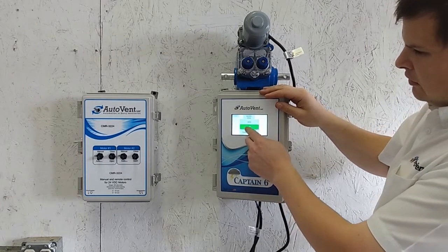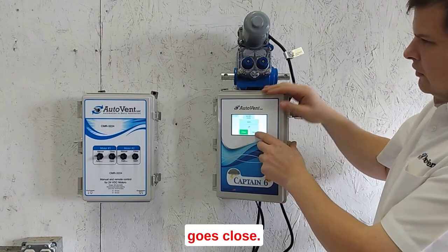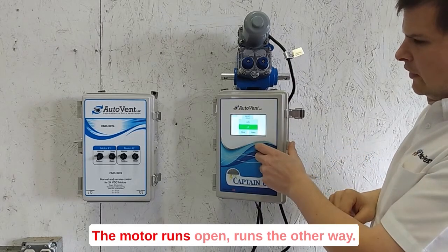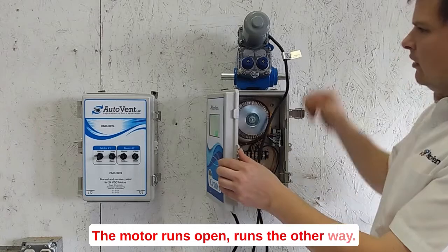Got to wire it in. Close — the motor runs. Open — runs the other way.